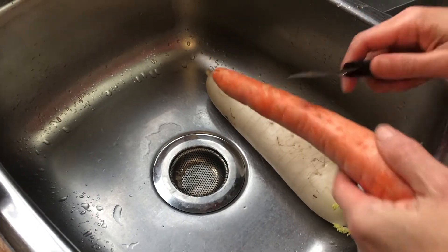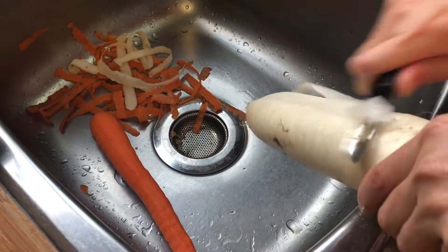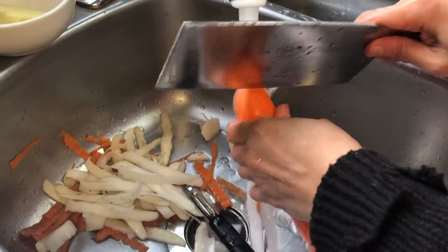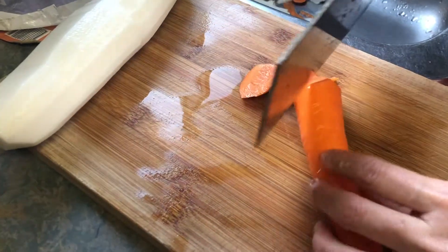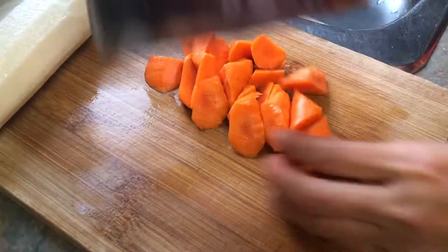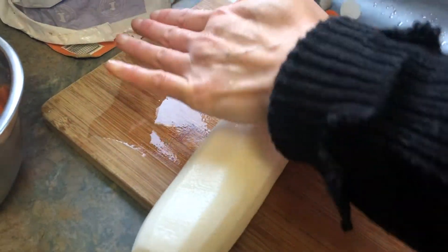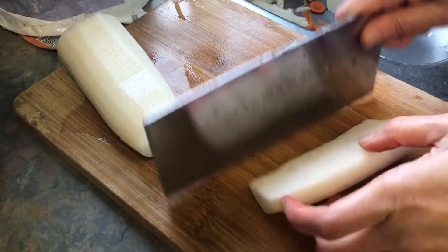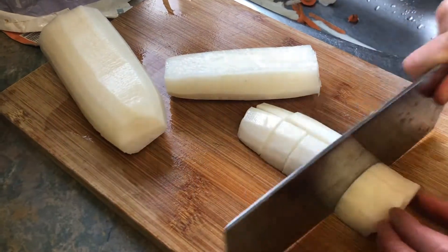In the meantime, we're going to peel the carrots and chop them up. I'm going to cut it into half, and then this one I just cut into cubes. It can be small cubes or it can be bigger if you like.